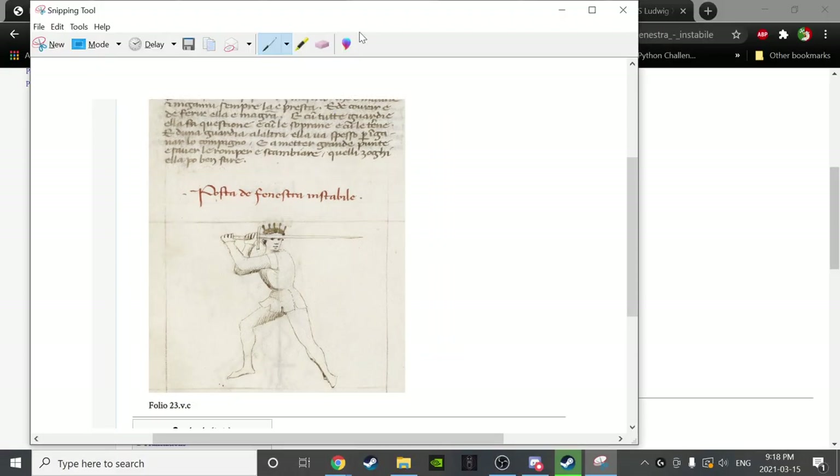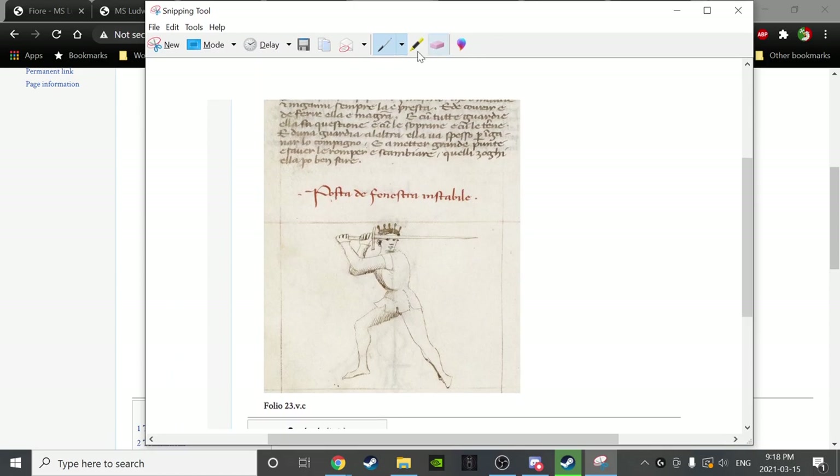I also want to highlight something Kel said — let's remember with all these refused positions that the lead leg has roughly 40 percent of the weight and the trailing leg has roughly 60 percent.